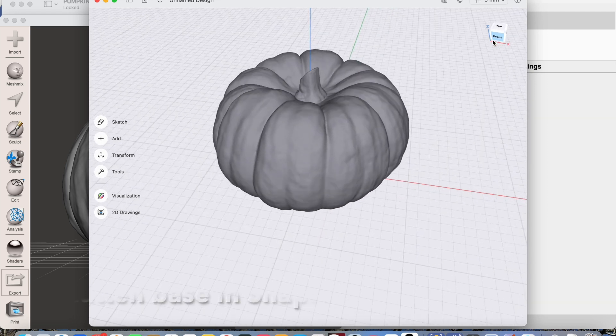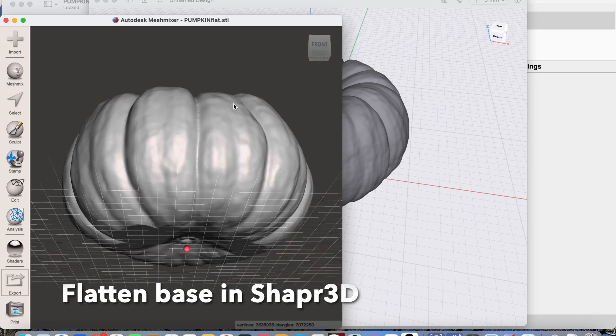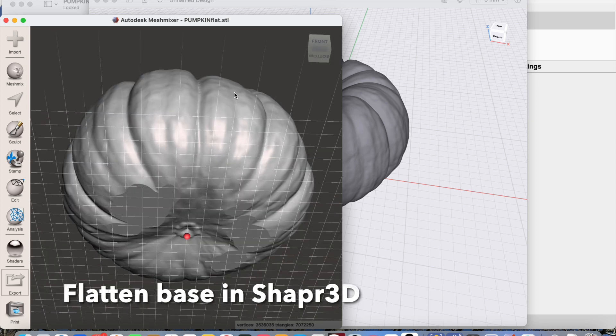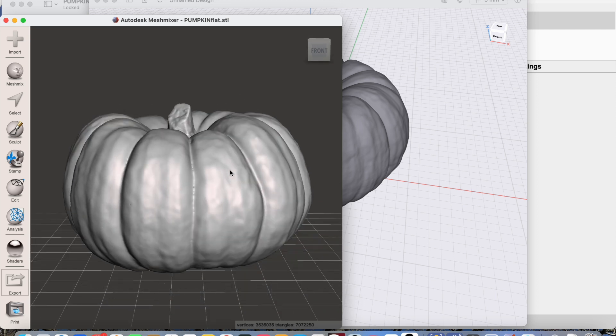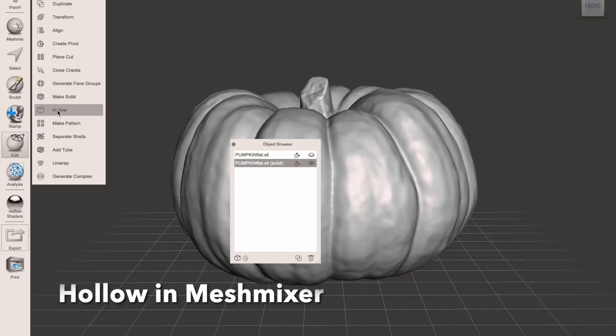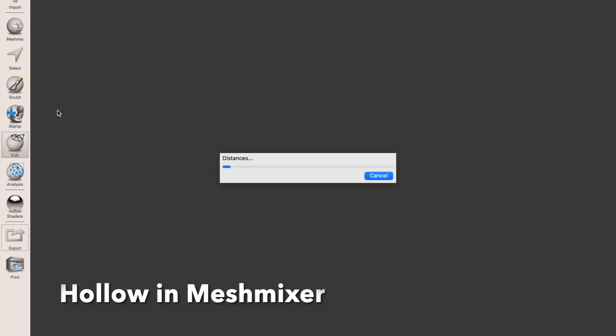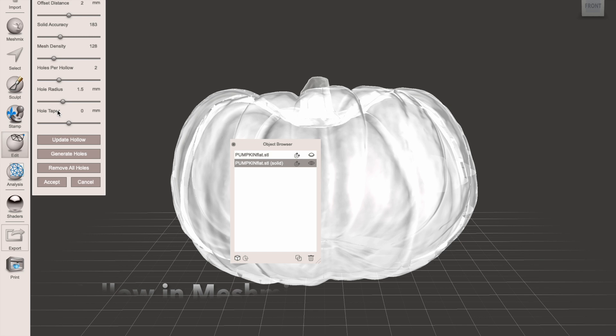I then transfer it into Shaper 3D and flatten the base, because it was a little bit rocky and knobbly. It's then into Mesh Mixer where I use it to hollow the pumpkin out, trying to generate the correct wall thickness to make it look like a carved pumpkin. It's a lot less messy hollowing it out this way rather than using knives and spoons.